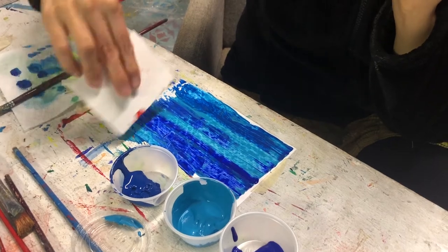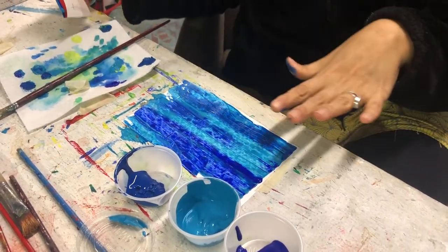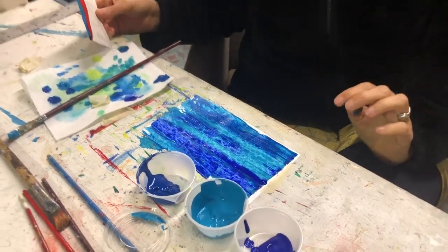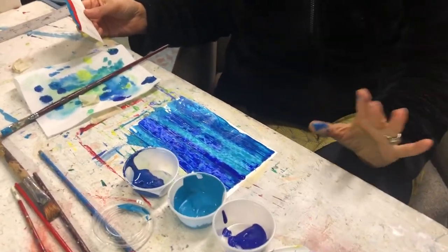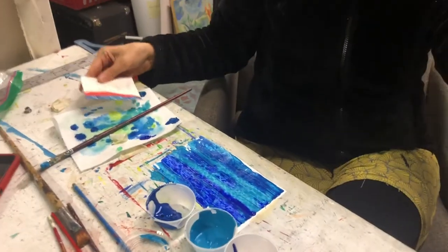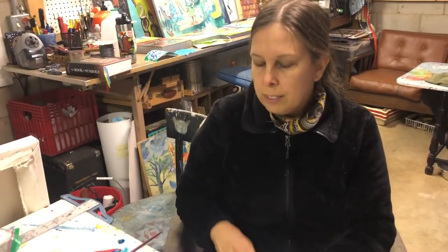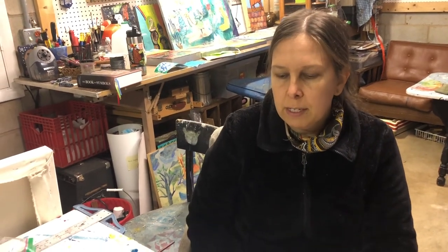If you are working on a table that you don't want to get paint on, make sure before you start to put down a tablecloth, some newspaper — something to protect your table so you don't end up making a mess. Of course this table is a painting table, so it doesn't matter. You may use this technique, or you can use Keith's Seurat technique, or you can watch some of the other videos and get other ideas — or you can just make up your own technique and do your own thing.